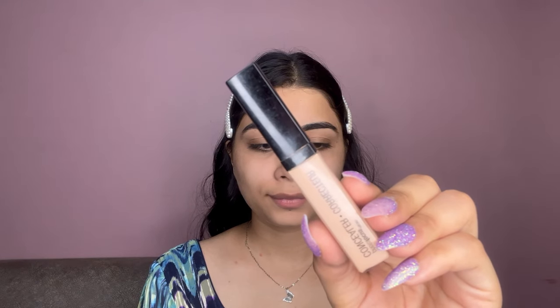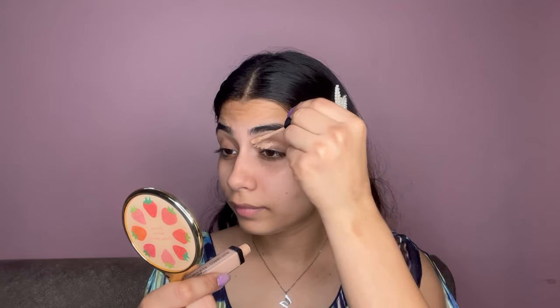I'm starting off with the ELF Cosmetics Mineral Infused Face Primer. Next, I'm going to prime my eyelids using Wet and Wild concealer in the shade Light Medium Beige and then blend it out.